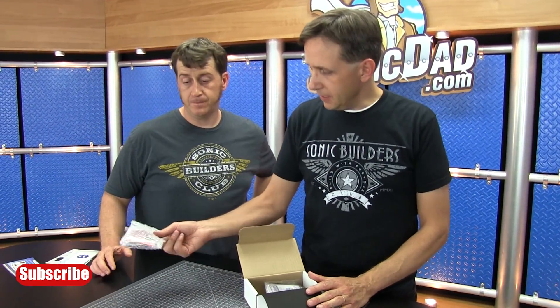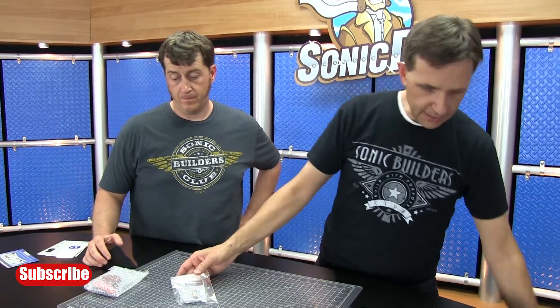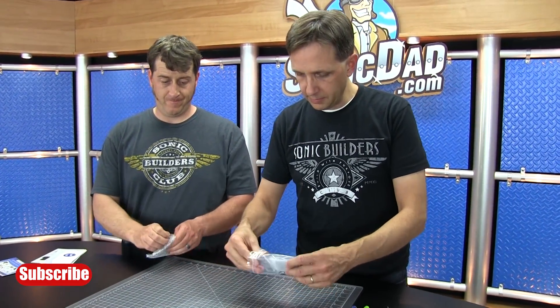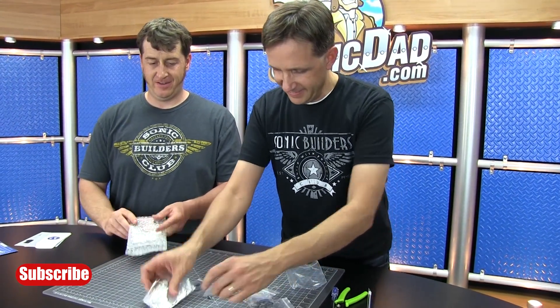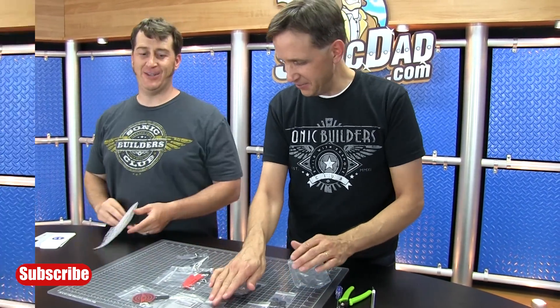Inside you'll find your plastic parts and all of the hardware. We'll set the box aside and take the parts out. It's like a Christmas gift unwrapping contest. See, Richie lays all his stuff out — that's how I do it.